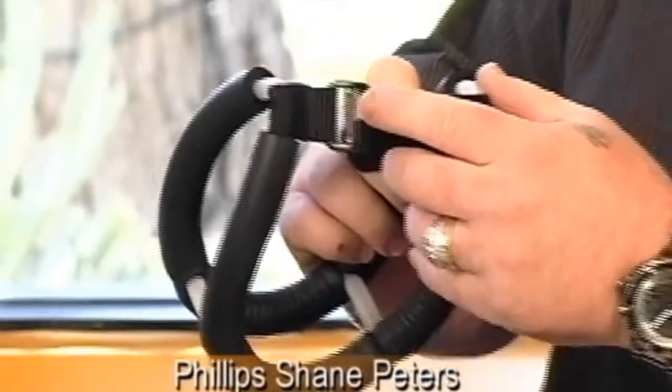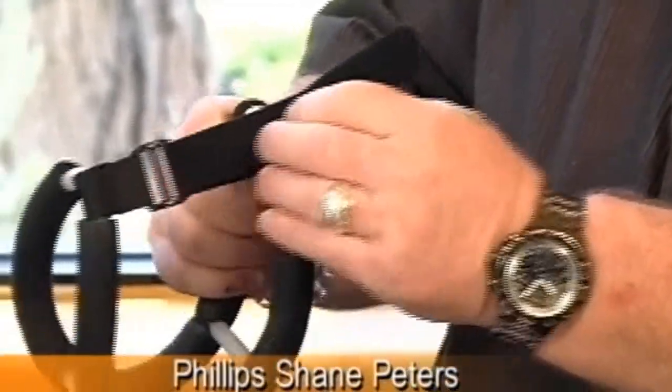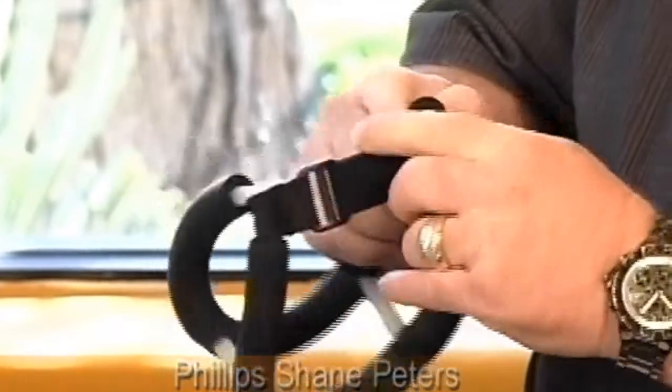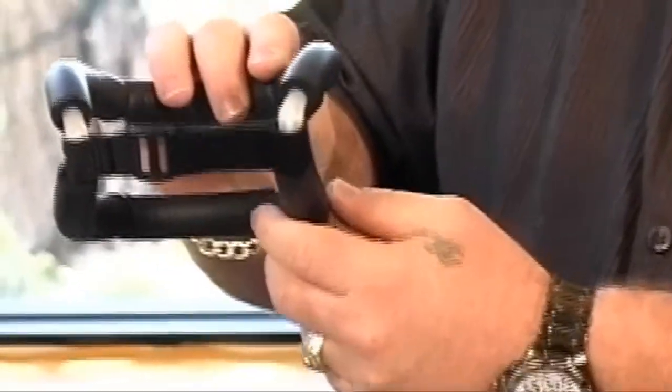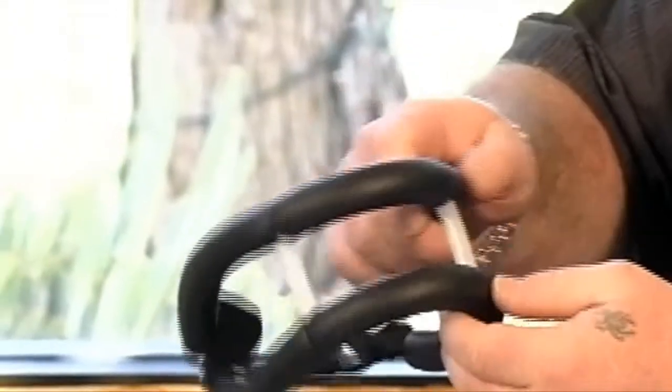Yes, I designed it. It has a Velcro hook and loop fastener in the back — very easy to take off and put on. And the front — it's the only neck brace that actually adjusts in the front.